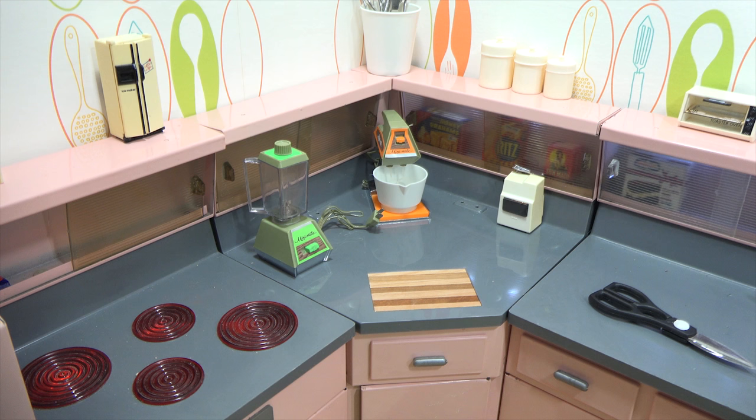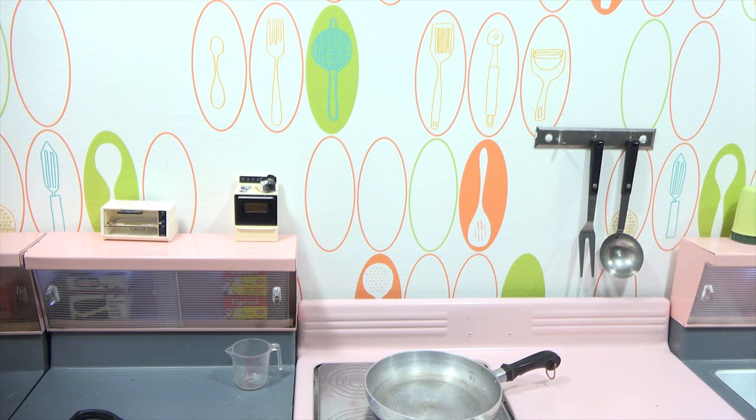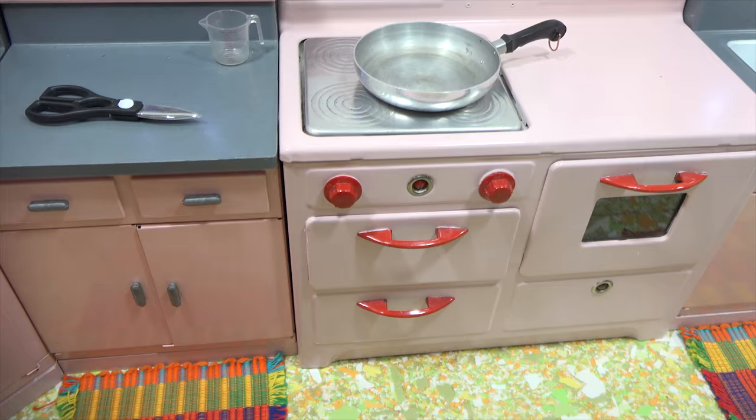Overall, I would say I'm pretty set. I have a lot of stuff I haven't shown you yet. Let me show you the wallpaper — I actually wallpapered the back to kind of match the set. And the flooring is old linoleum tile from the 60s. Check that out.